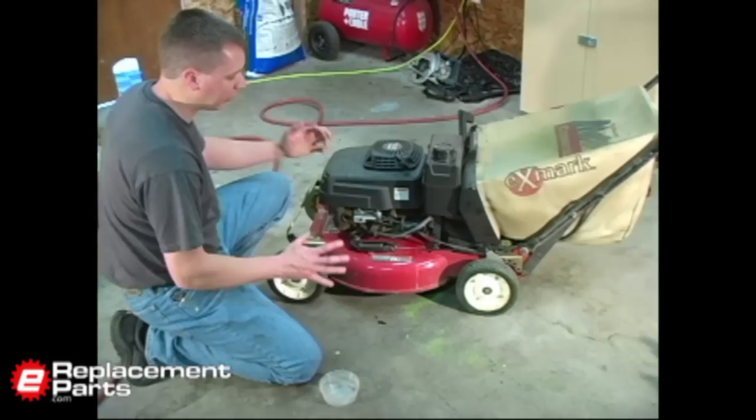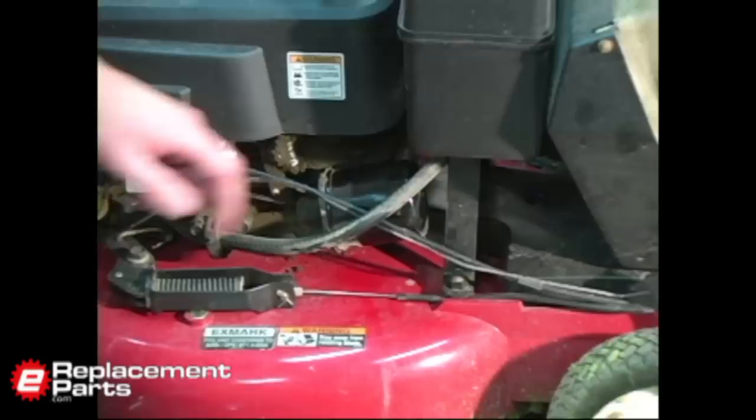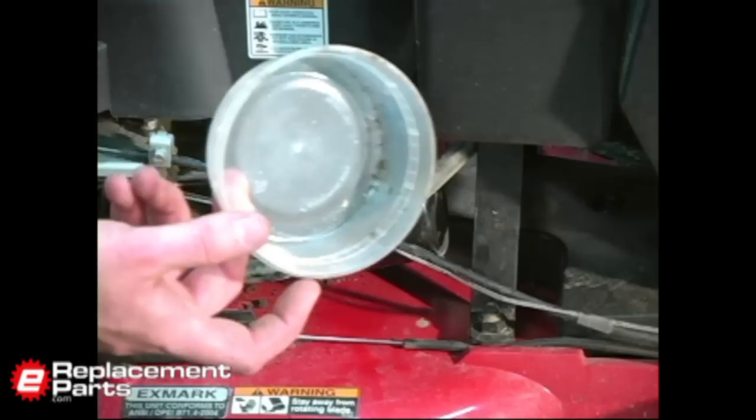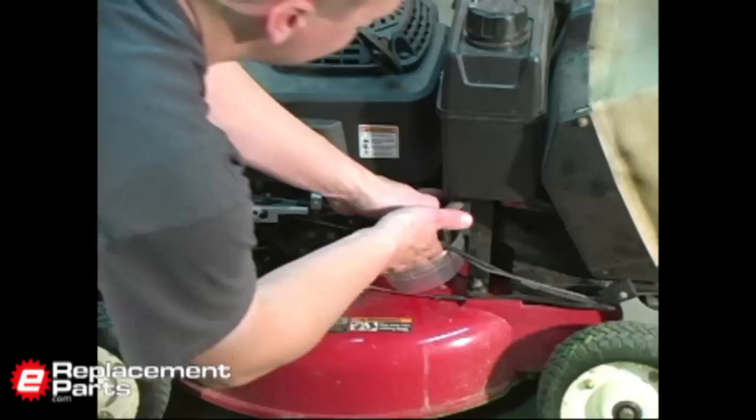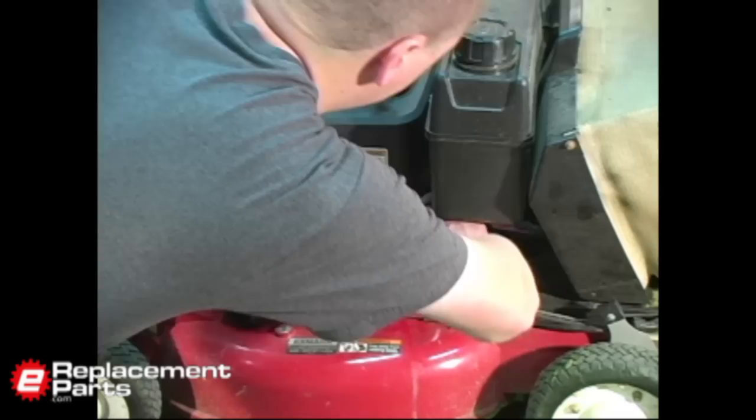Now we'll go ahead and change the oil filter. As I mentioned before, most 21-inch mowers like this don't usually have an oil filter, but some do. As you can see, mine uses one, and we'll show you how to replace that now. I have a little plastic cup I like to use to place underneath the oil filter, since the oil filter is still going to have a little bit of oil in it. We don't want that to spill over the mower, so that cup will catch it.